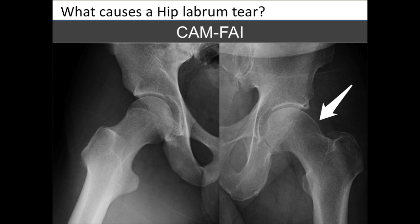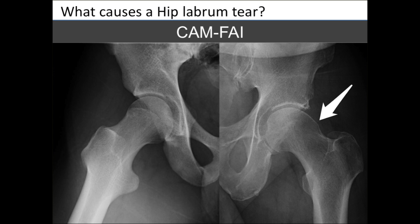On the left side of the screen you can see the normal concave surface of the femoral neck, and on the right side, with the white arrow, you can see the bump — that would be a patient with cam FAI. For pincer FAI, on the right side of the screen is a normal acetabulum and femoral head and neck, but on the left side, by the yellow arrow, you can see the pincer — the extra bony overgrowth highlighted in yellow.